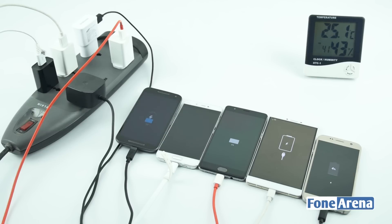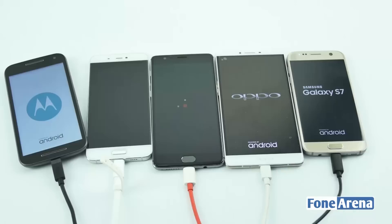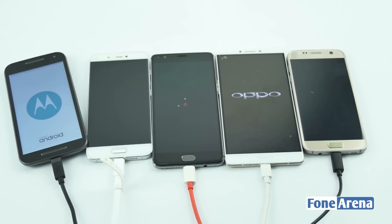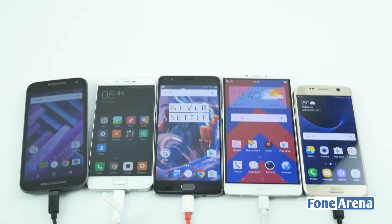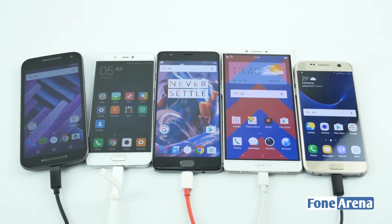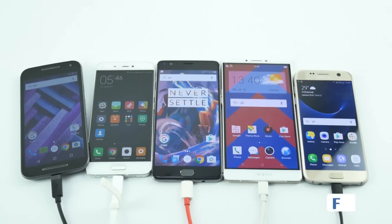That's when quick charging came as a problem solver. Quick charging would allow users to get a certain percent of battery charging within a set number of minutes — often the difference between keeping users entertained through a bus journey or allowing them to find their way to their destination instead of getting stranded. But which company has the fastest charging, or more specifically, which fast charging technology is the most efficient and effective? Figures claimed by most companies only reflect a part of the actual truth, and that is why we decided to find out for ourselves and present the results to you.